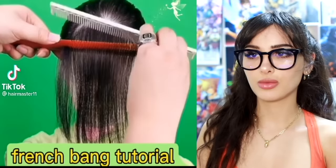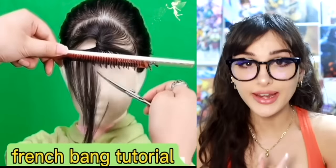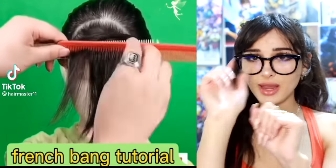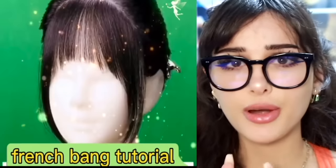Send this to someone who likes a French bang. What is a French bang? That's the bang that I like. That's literally what I wanted. So you're telling me I could have just done this myself? I do the thing where I take my bangs, twirl them, and then cut. But if you do it with a comb, you get the little side hairs. It actually came out perfect. I will be attempting this.